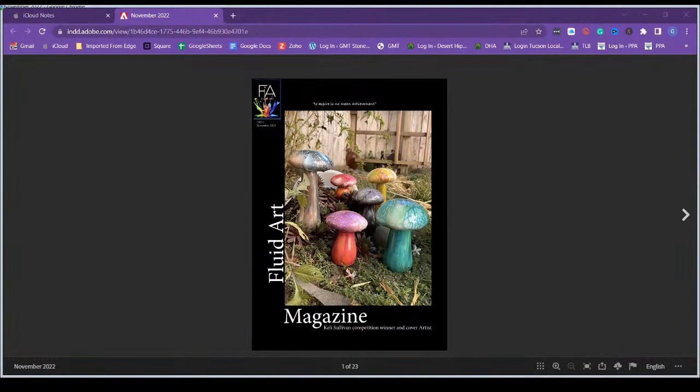But before that, I'm super excited because I received my edition of Fluid Art Magazine. If you have not heard about this magazine, go to fluidart.co — just give it a Google, Fluid Art Magazine — and you can subscribe. For the next few months, it's actually free, so you can get a free digital download. So let me show you real quick because I'm super excited.